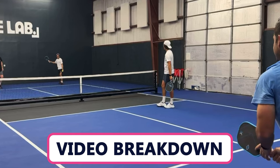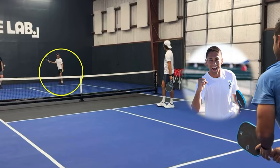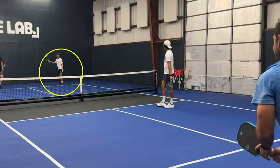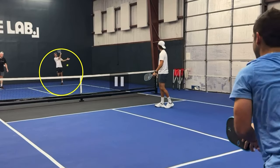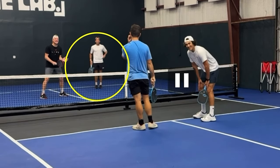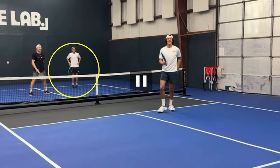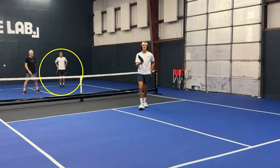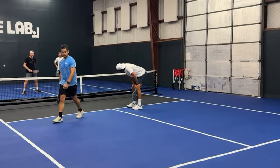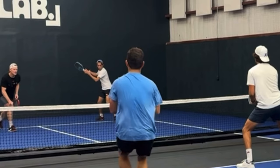We're going to do a video breakdown of maybe one of the hardest hit forehands I've ever seen in pickleball, which happened just a couple weeks ago from Zane Navratil. We'll roll the video first and take a look, then go back and dissect what's going on. Based on our reaction — we play a lot of pro rec pickleball and tournaments — you can tell this is one of the hardest hit balls we've ever seen.